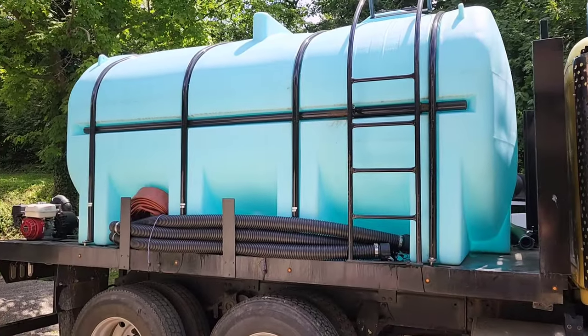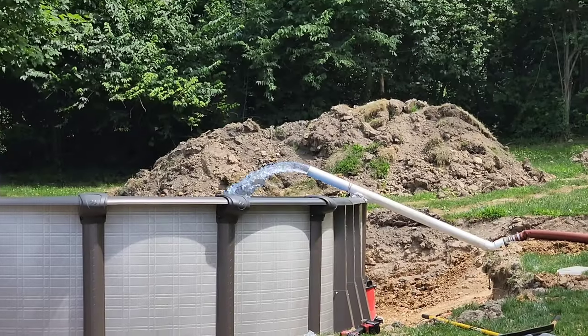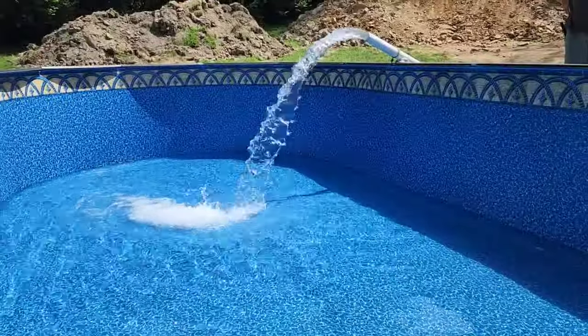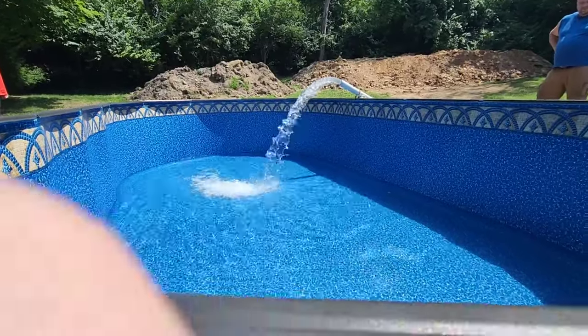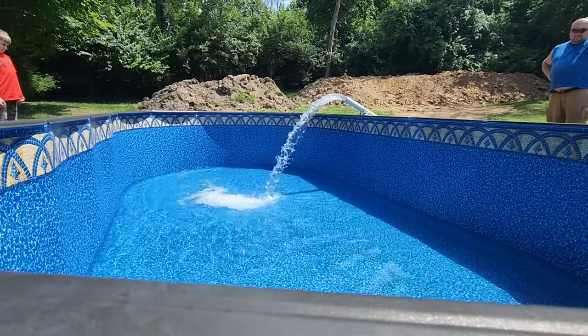We ordered water to fill our pool up with. We have well water, so we wanted to make sure our water was clean and that we didn't have to add a bunch of chemicals. We spent about $300 having purified drinking water delivered, and we ordered about 7,000 gallons in total.